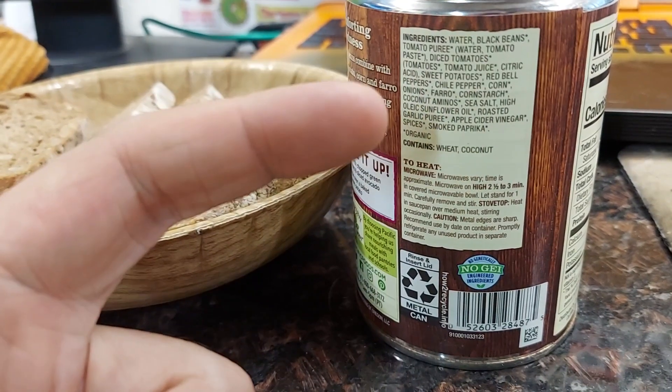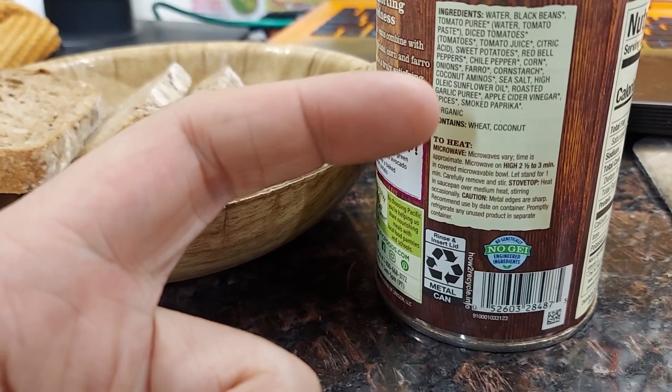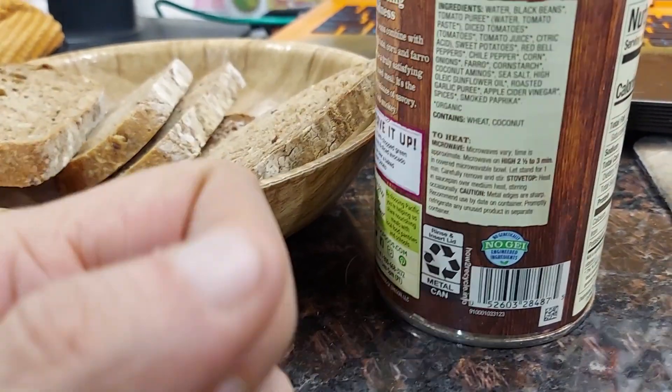whatever that is, cornstarch, coconut, sea salt, oil, roasted garlic, vinegar, spices, and paprika.